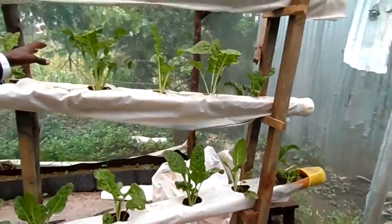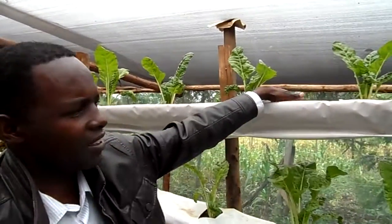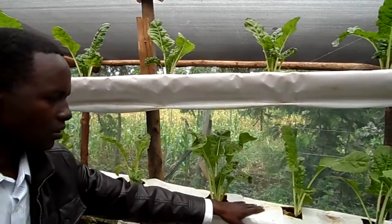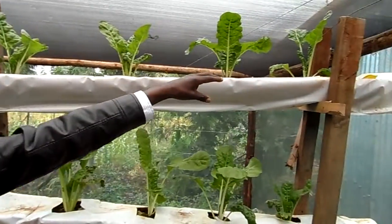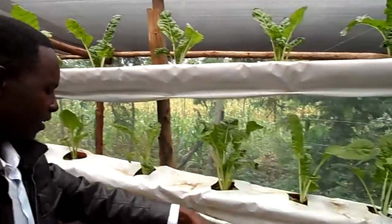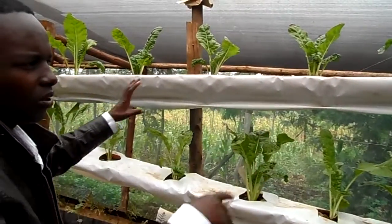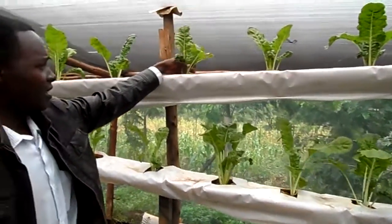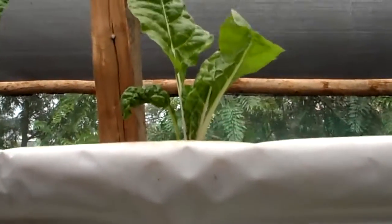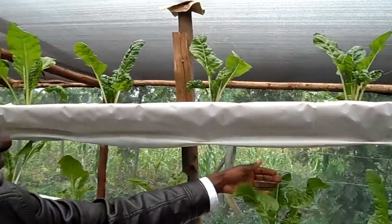We also have this method where we are growing spinach. This system uses a 6-inch PVC pipe. You have polythene for controlling evaporation. We just put water containing hydroponics nutrients here; it flows through and comes back, and you collect and recycle your nutrients. We water this one only 2 times per week. These spinach plants are only 3 weeks old — you can see how fast they are growing, about 50% faster growth, and they look very healthy.